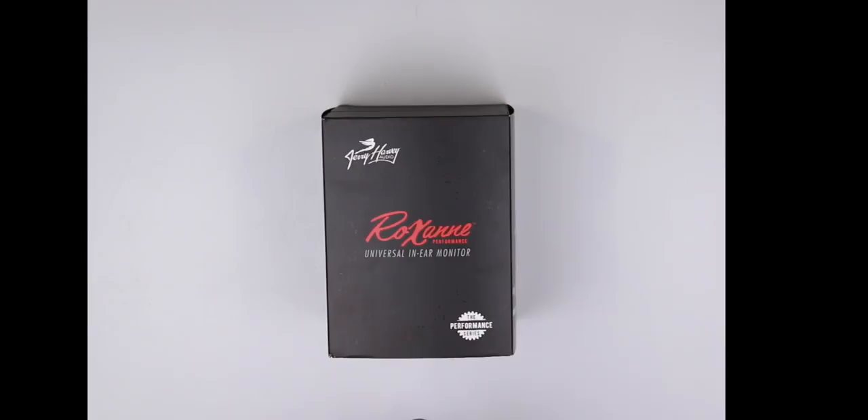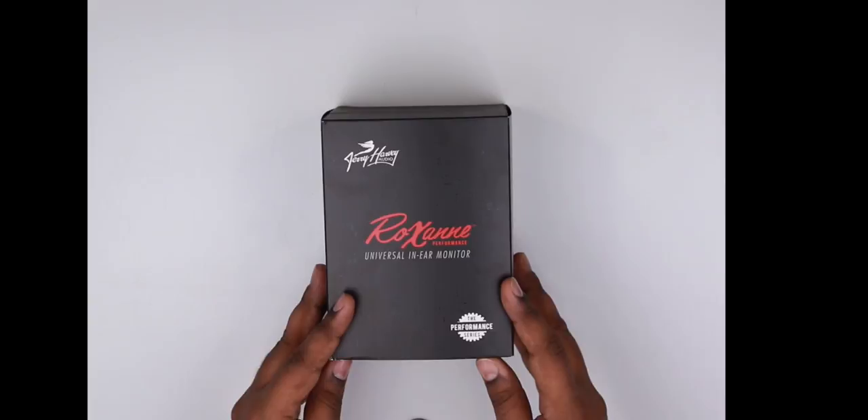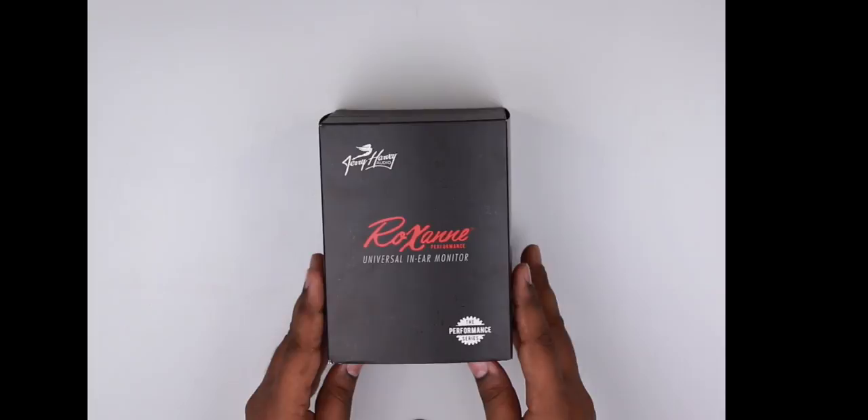These are of course amongst the flagship in-ear monitors from JH Audio. It's a phenomenal IEM going by everything that I've read. It's got 12 balanced armatures on each side and that's insane. So we're going to unbox this and see what it looks like.